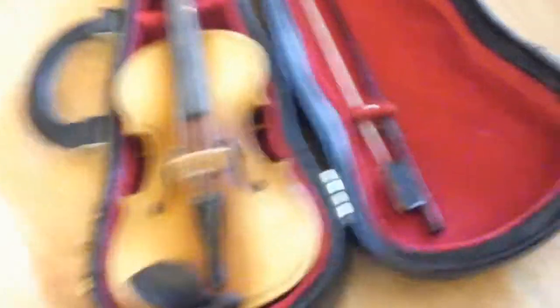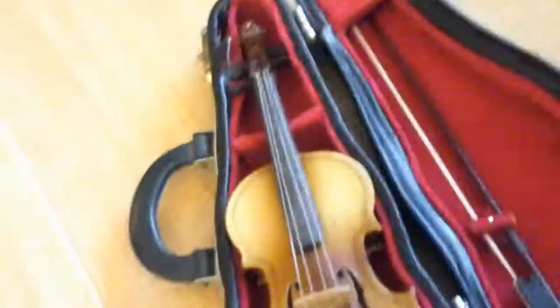It's called the Mini Violin versus Normal Violin. Let's start with the case.